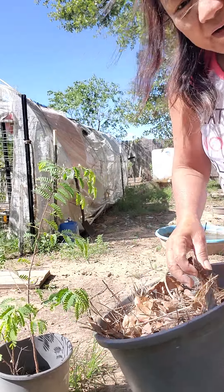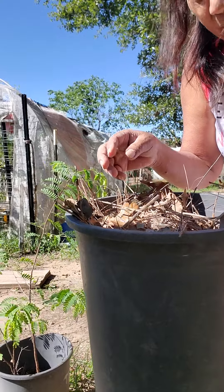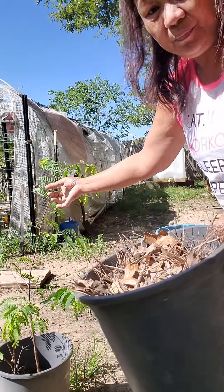Good morning, my cool gardeners all over the world. We are going to replant some plants.